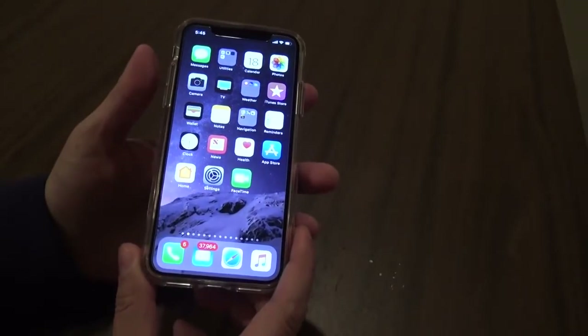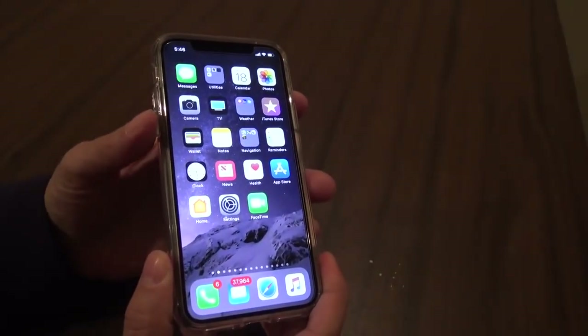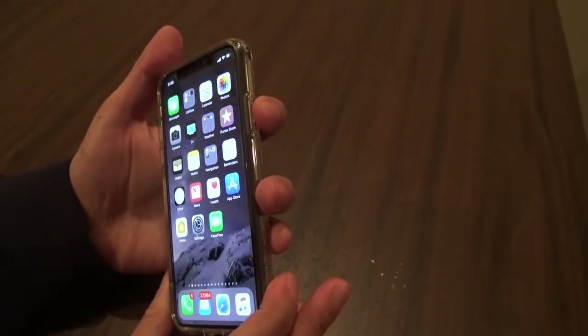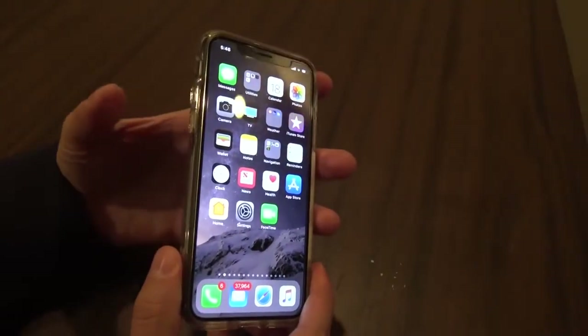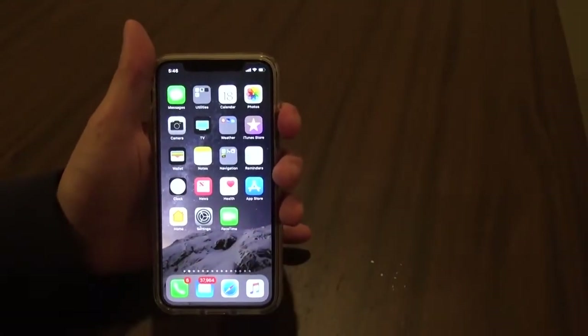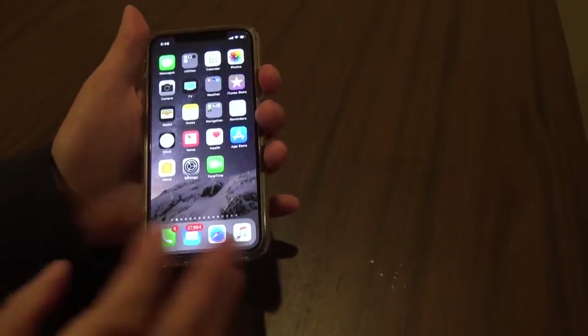Hard resetting your iPhone is as simple as tapping the volume up, then down, then long holding the side button on the right until the screen turns off. So again: volume up, down, long hold the right button until the screen turns off. Then you're going to see the Apple logo as your device reboots.